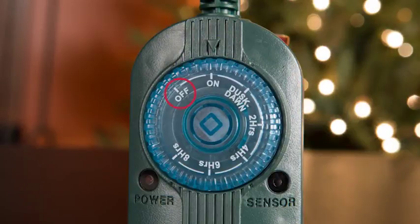Off leaves the timer off at all times. On keeps the timer on at all times. Dusk to dawn means the timer will turn on in the evening, stay on all night, then turn off in the morning. Next on the dial, we have run time settings: two hours, four hours, six hours, and eight hours. If two hours is selected, the timer will turn on in the evening and will run for two hours. If you've chosen four, six, or eight hours, the same applies.